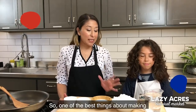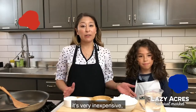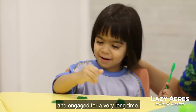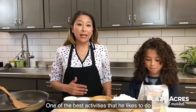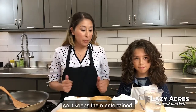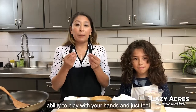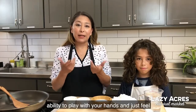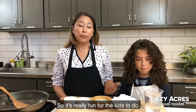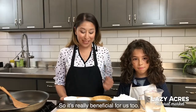One of the best things about making homemade play-doh is that it's very inexpensive, but also it keeps the kids busy and engaged for a very long time. One of the best activities is just making little figurines and blending different colors, so it keeps them entertained and busy. It gives them the tactile ability to play with their hands and feel different textures. It's really fun for the kids, and for us moms, it buys us some quiet time, so it's really beneficial for us too.